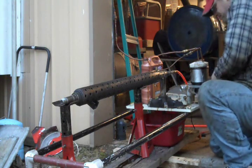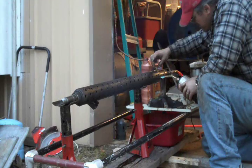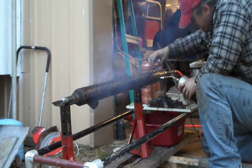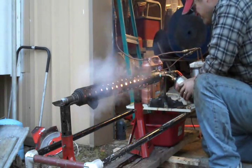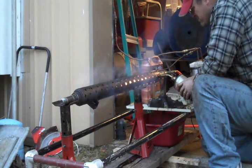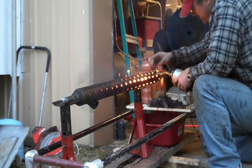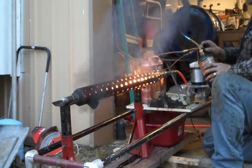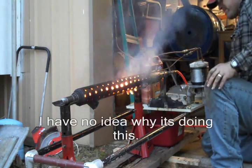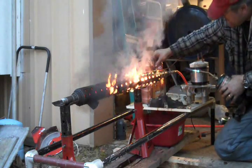We had some good ignition. We're still running too rich for something.